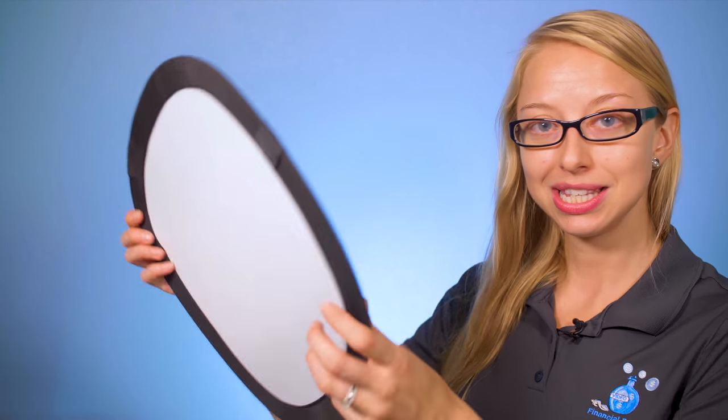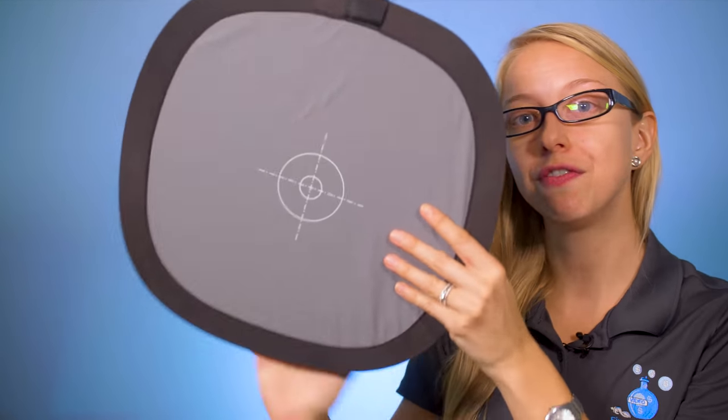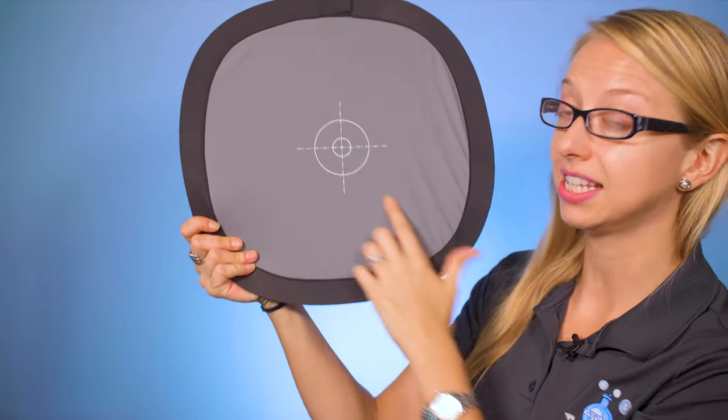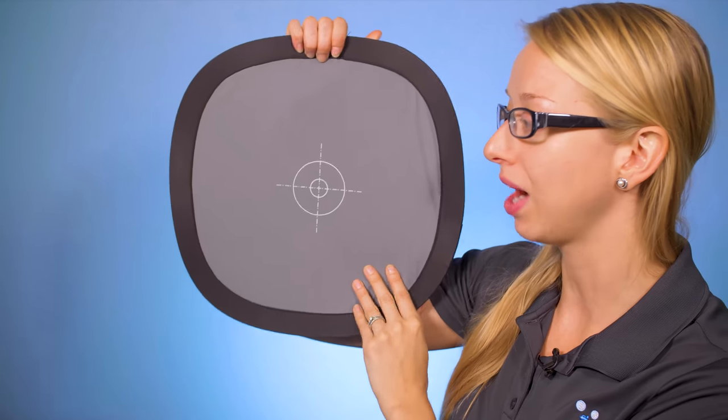So what is this foldable card here? This is a foldable white balance and focus card. The focus side has a target so that way you can focus right on there — have your subject just cover their face for a moment. And it's also 18% gray.